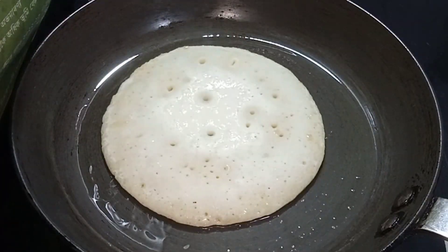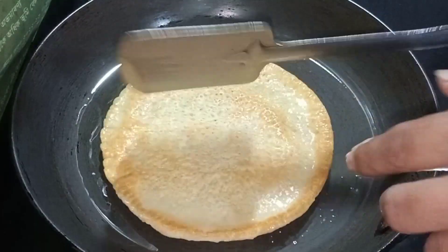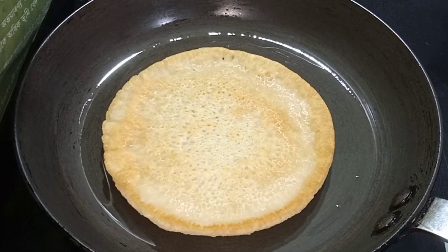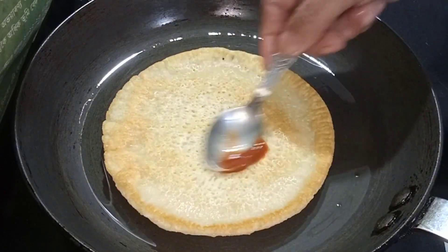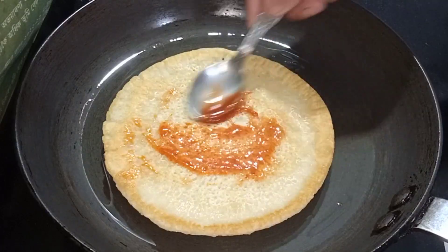I am going to eat. You can eat the fish. This is very small. I am going to eat the fish.